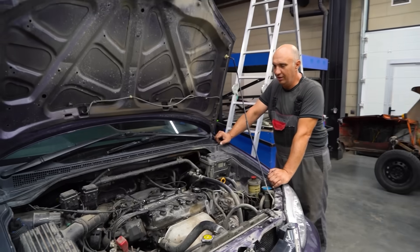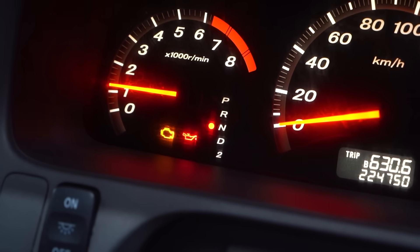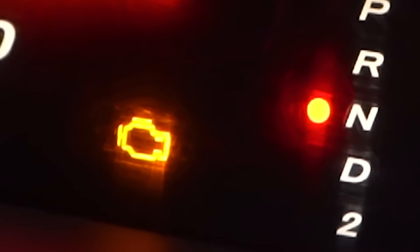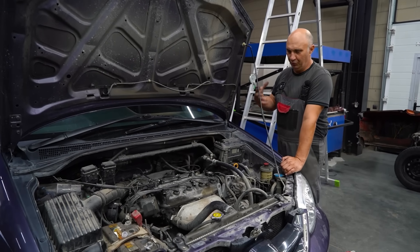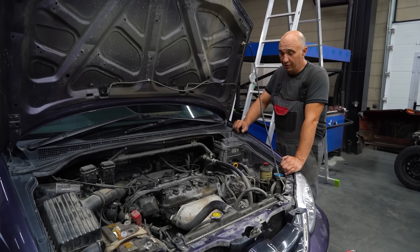I'm counting down — three, two, one. Let's go. Oil light is out. Let's allow it to run for a bit for the engine to warm up. Once the temperature increases, the chemical reactions will accelerate. Things are going to be happening a lot faster, so I think we should let it get warm.